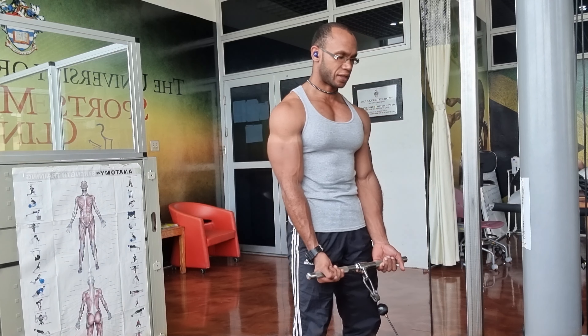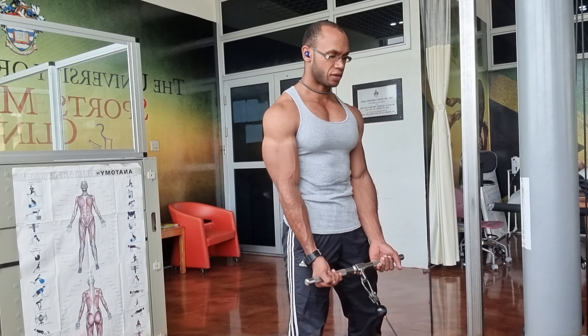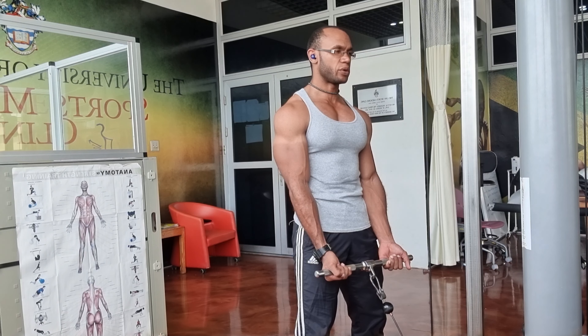You can either stand in a staggered stance, one foot back, chest up, or you can stand in a square stance, feet about shoulder width apart, and knees with a slight bend.